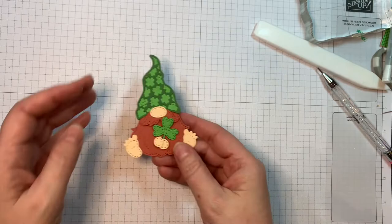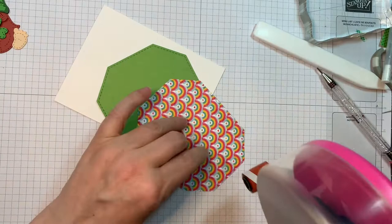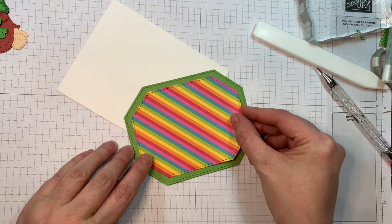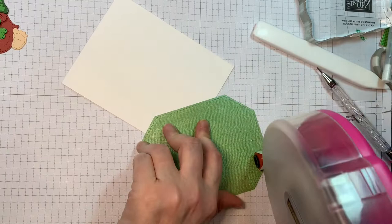I went ahead and assembled this guy for our last release, and I'm going to quickly put this card together. The top layer is Doodle Bugs Pot of Gold paper, cut out using the Octagon Dies — the two largest. The largest is green and that's from Bazille Bling, using the more matte side. The paper behind there is Paper Trey Ink white cardstock, 4.25 by 11, scored at five and a half inches, but I'm going to be using it horizontally today.